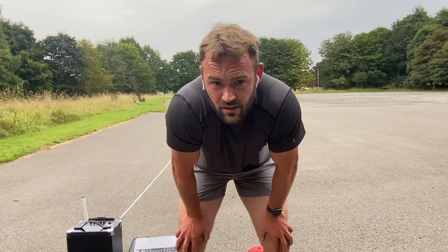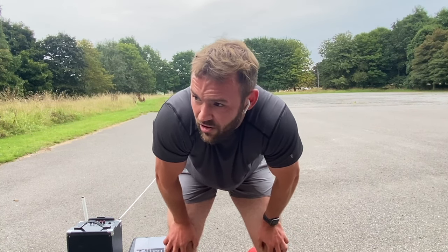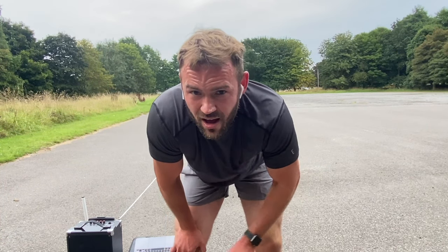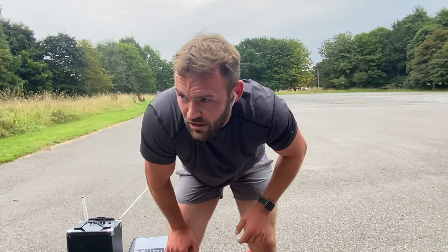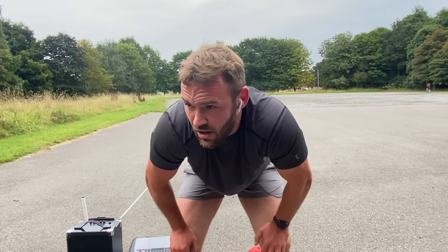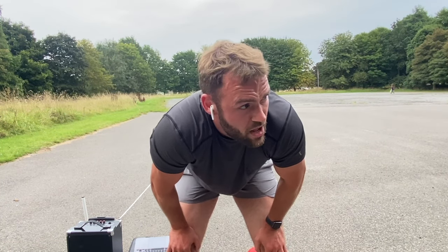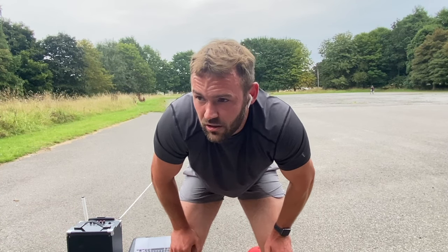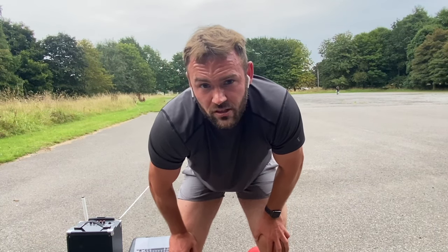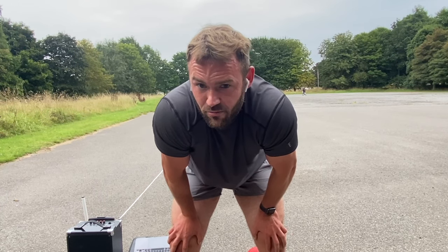Oh my god, that was absolutely shocking. I normally get around 12 to 13. I'd just come back from a little bit of a run beforehand, but I wasn't expecting to get 11 — I was missing a few beeps throughout. This is what you should look like when you're doing it. I'm hoping that just by doing this video, even though I didn't get the best score, a lot of you can probably beat me.